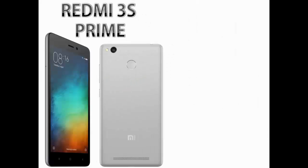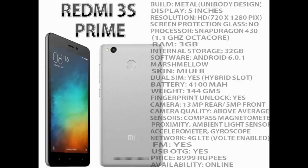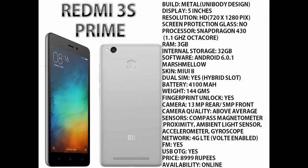First of all, let's talk about Redmi 3S Prime. It is having a decent metal unibody design. The display is 5 inches with 720x1280 pixels of resolution, which is high definition. Xiaomi has not mentioned any kind of screen protective layer over the display. The processor is Snapdragon 430, clocked at 1.1 GHz and is an octa-core CPU. It comes with 3 GB of RAM and 32 GB of internal storage.